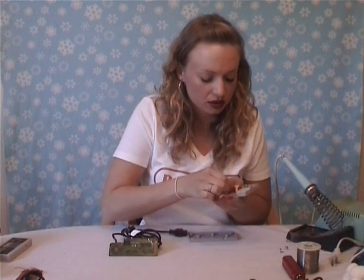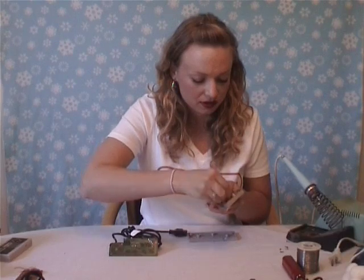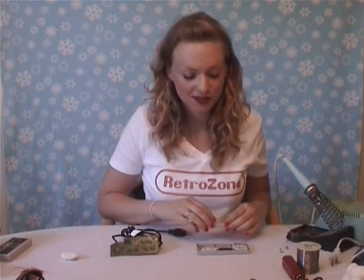The D-pad is actually the one that really needs the most attention, so you want to go over the contacts at least a few times. As you can see, it gets all black — this is what you don't want on your contacts. So you want to just rub, rub, rub until it comes off clean. Once all your button contacts are clean, you can set it aside and move onto your board.